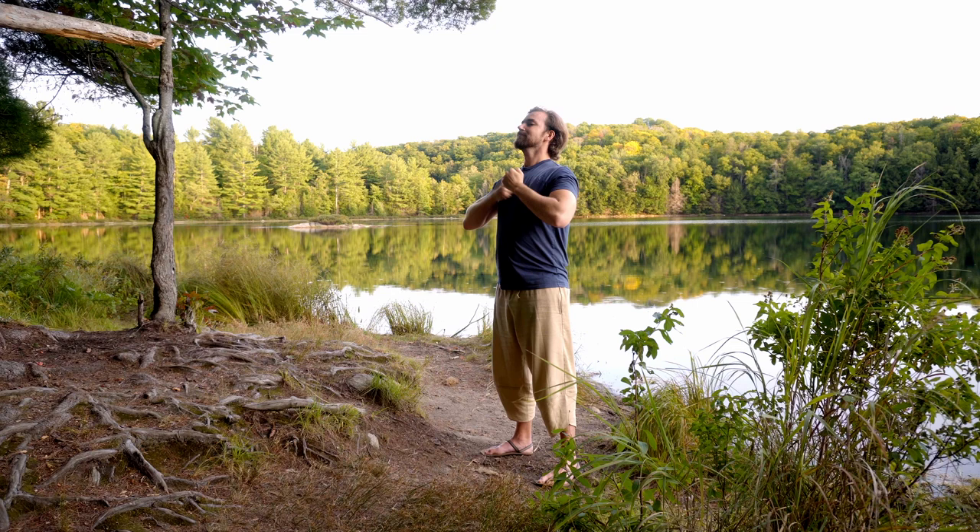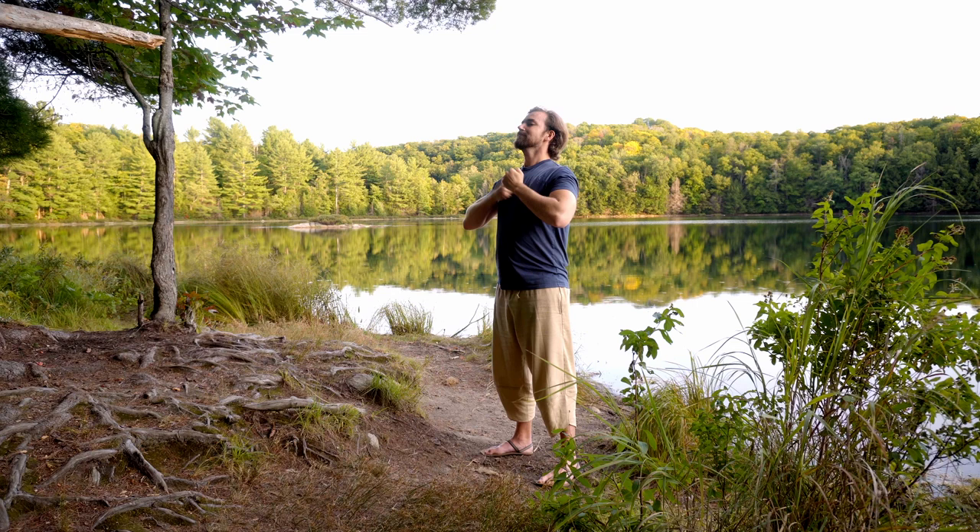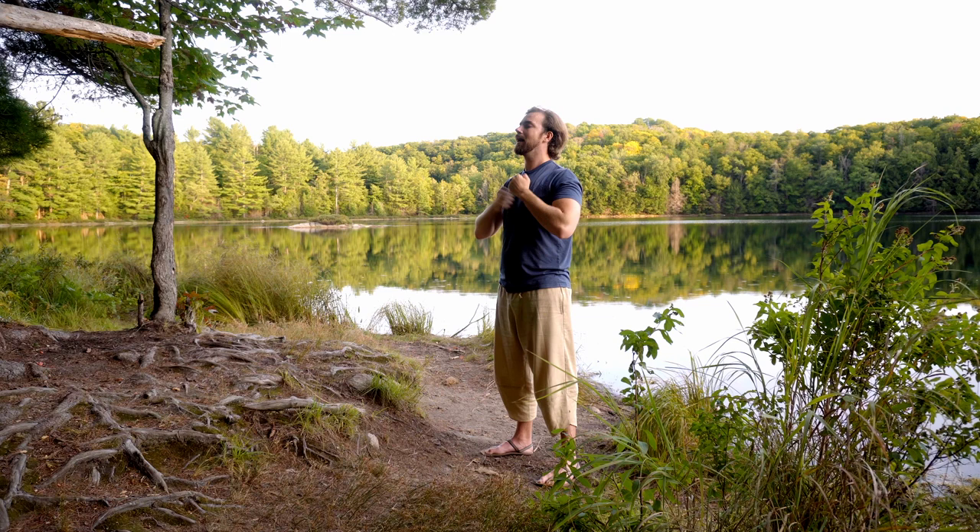Come back to the chest again. A deep breath in, big sigh. Clear the heart.